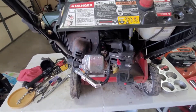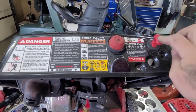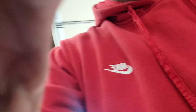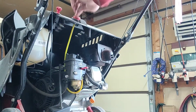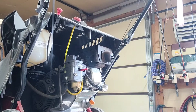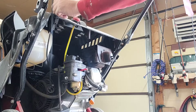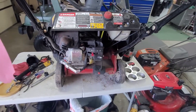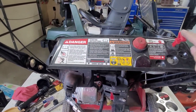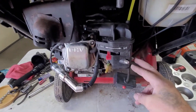All right, before we get into the carburetor, let's see if she'll start back up now that we installed this thing. It turns on and off with essentially the key there.